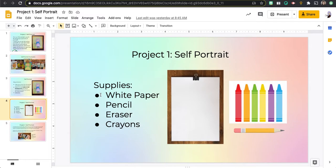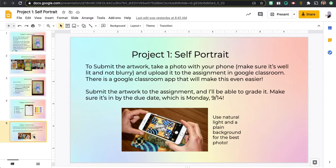Your supplies for this project are going to be white paper, a pencil with an eraser, and crayons. You should have all of that at home already.